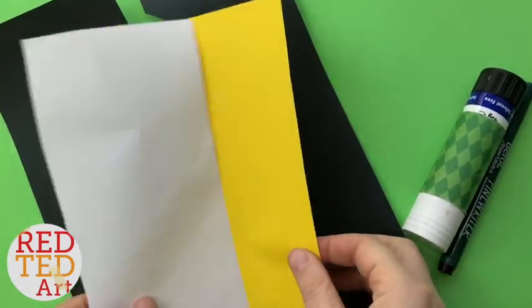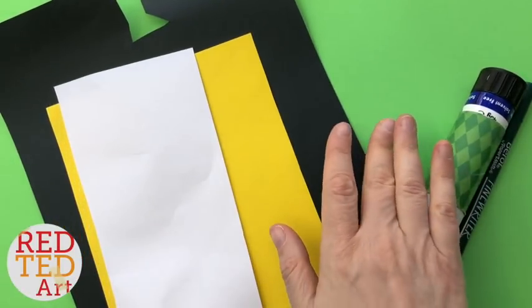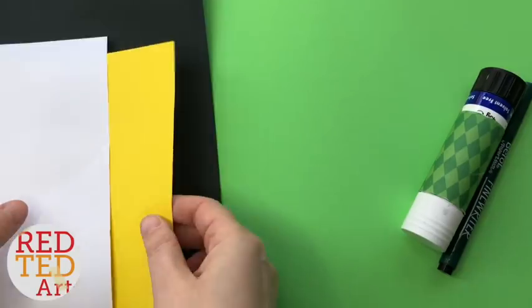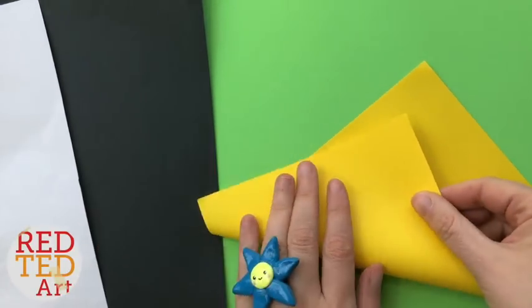So we will need mainly some yellow paper, white for wings, and a little bit of black. But you can also use black pen if you don't have black paper. First thing we need to do is create a basic corner bookmark.